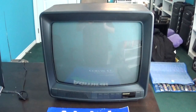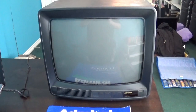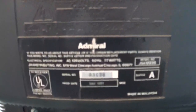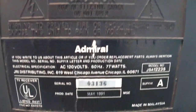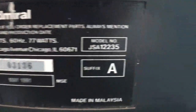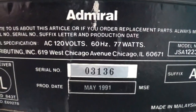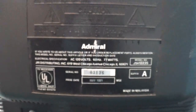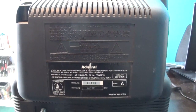By its appearance, it's from the early 90s as you can clearly see. Let me show you the back of it. Here's all the information about this set: 120 volts, 77 watts, model number JSA12235. The serial number is 03136. Production date is May 1991. So yes, as of January 2019, this television set is now 27 years and 8 months old.